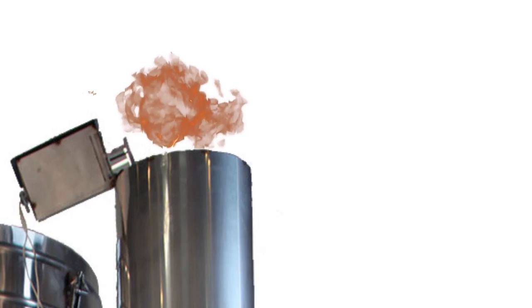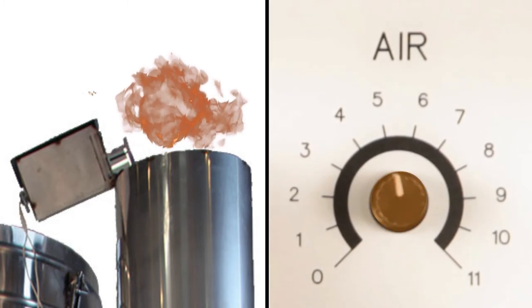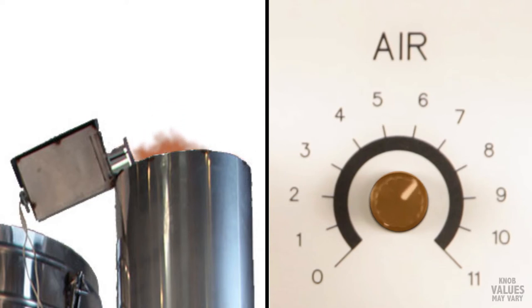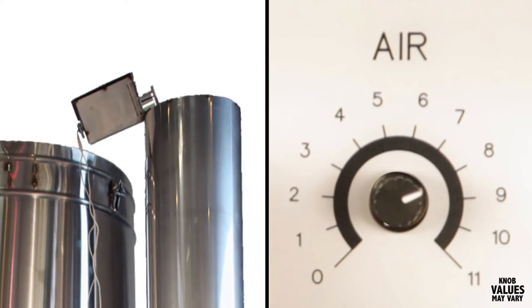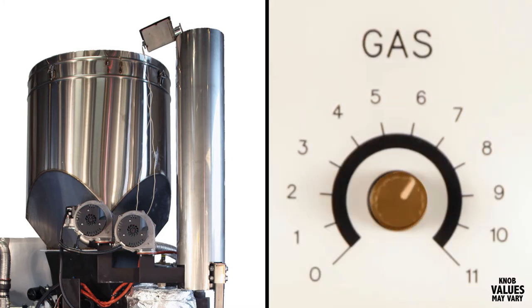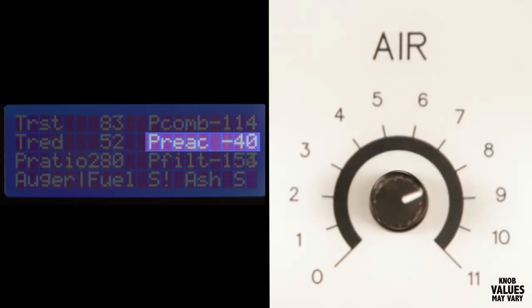Once you've got it lit, you want to get the flame burning nice and clean. Start by slowly turning up the air knob just until the flames coming out of the top get pulled down into the flare stack and begin to make a much louder sound, a kind of low pitched roaring. Once you get the flames roaring inside the flare, turn up the gas knob until you get a P-REACT vacuum reading of 40. Keep the air only just as high as you need to keep the flare burning like this, which will help your reactor warm up faster.